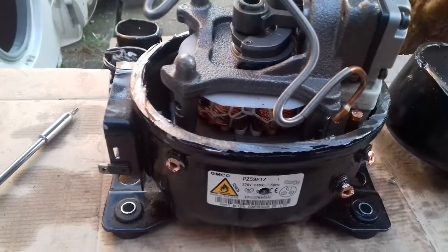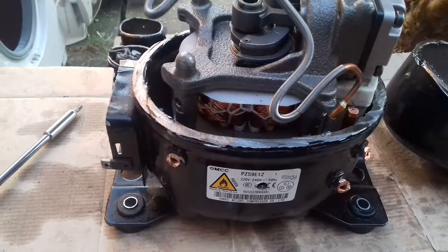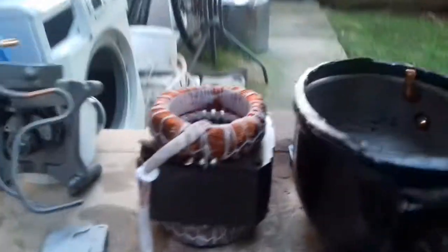I'm just going to quickly unscrew it all and I'm going to show you how much copper I'll get out of this. As you can see, I've took everything out.